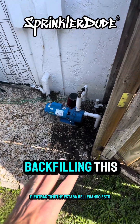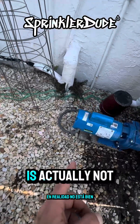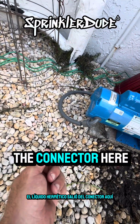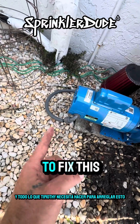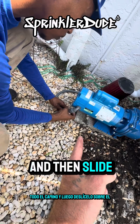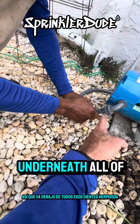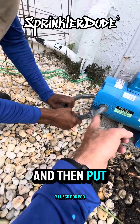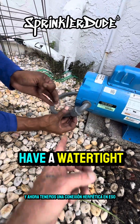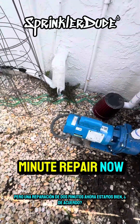I noticed something while Timothy was backfilling — actually I noticed it much earlier: the electrical connection on the pump is not right. The liquid-tight fitting popped out of the connector. All Timothy needs to do is loosen the connector nut all the way, slide it over the conduit, stick it in so it goes underneath all those teeth, put the connector nut back up, and tighten it. Now we have a watertight electrical connection — it was a hazard before, but a two-minute repair.